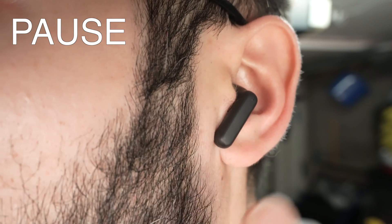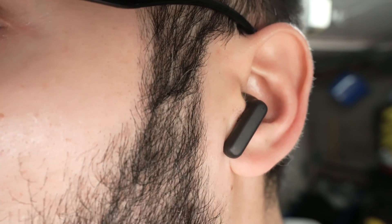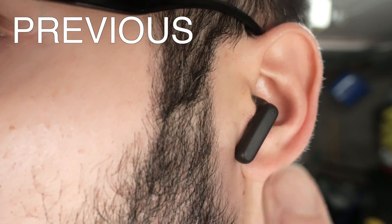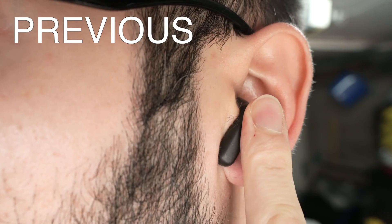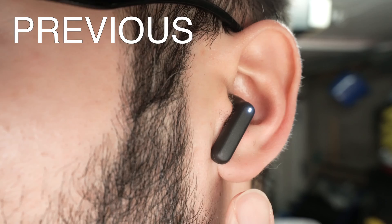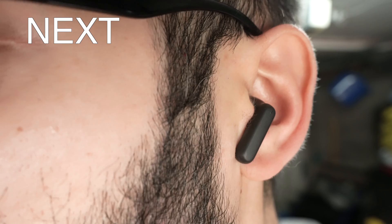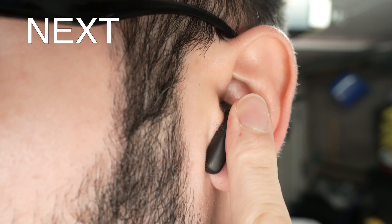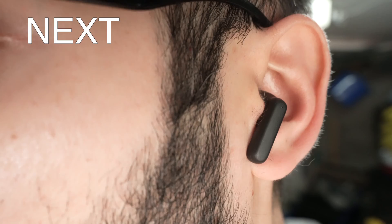This works with the left side and also the right side. If you want to listen to the previous song, simply press and hold on the left earbud for about a second and a half, then release. If you want to go to the next song, do the same thing but on the right earbud — press and hold for a second and a half and release.